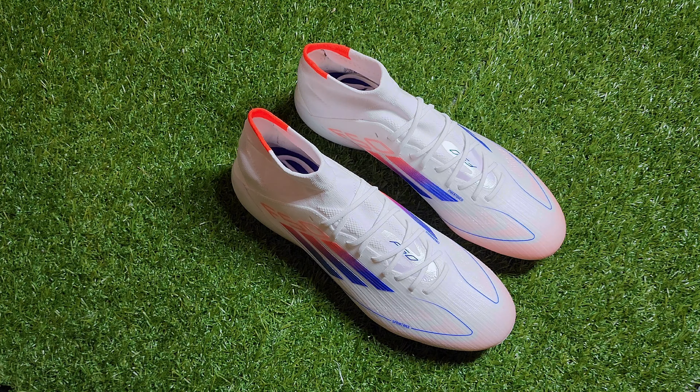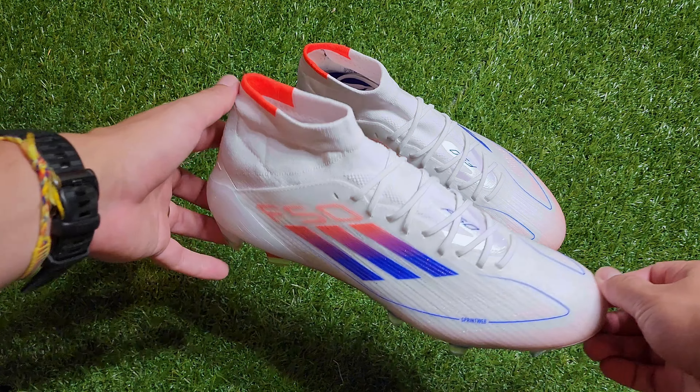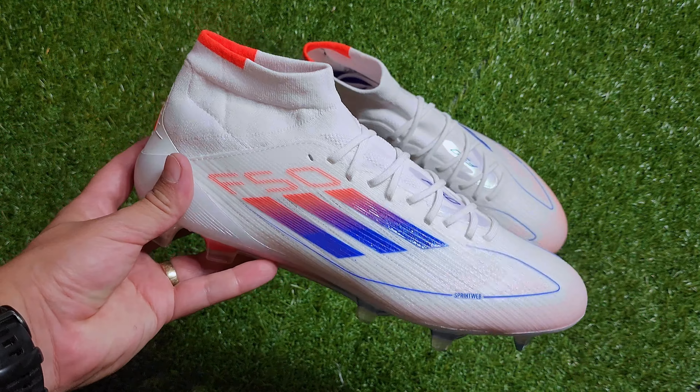Hi guys, welcome back to the SoccerKicks channel where I give you a full review of football boot releases as well as tips and tricks to get the most out of your product. Today we have the women's Adidas F50 mid-cut to go over so let's get right into it.